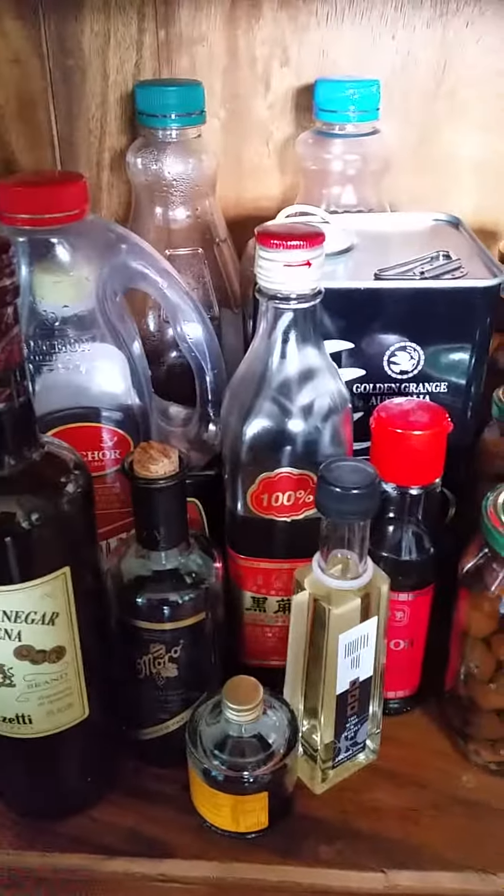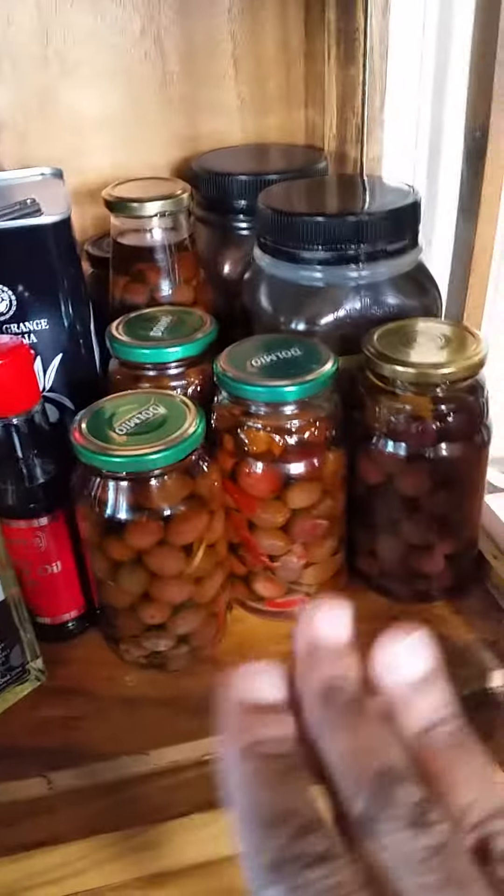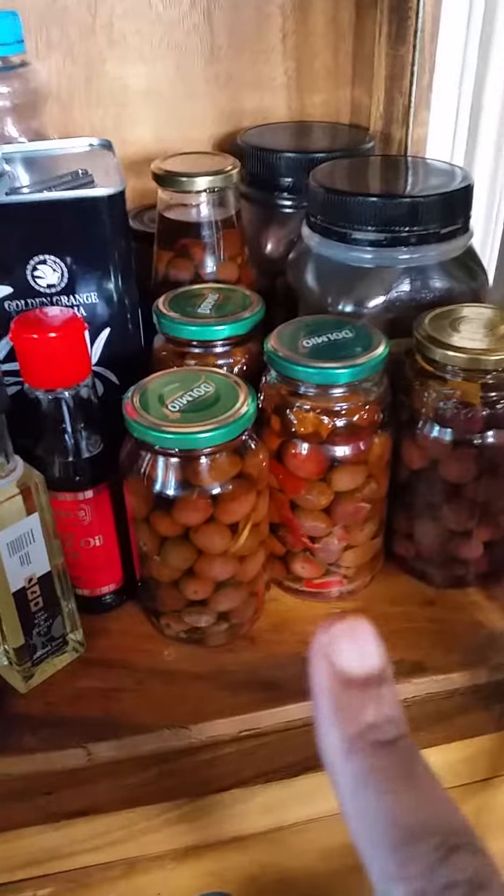Here's dessert, all the cans go here — breakfast, dinner, snacks — and all the extra food stuff. Right here I put olive oil, any kind of oil, vinegar, other things, and olives.